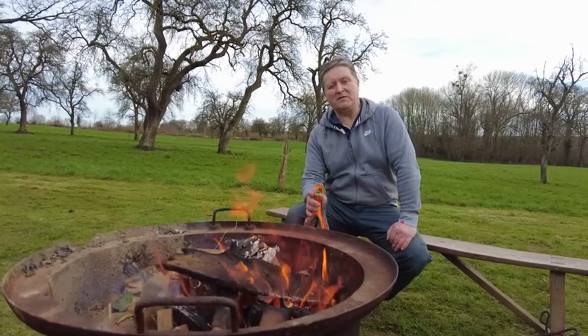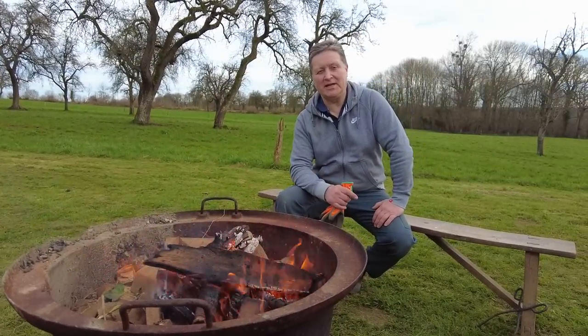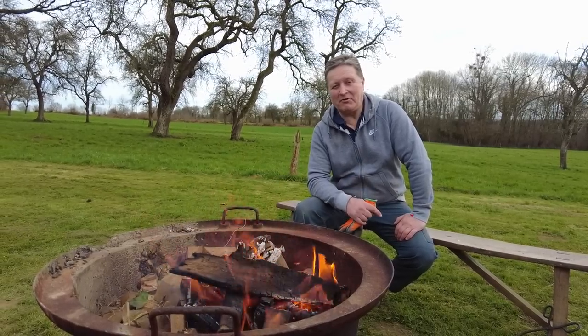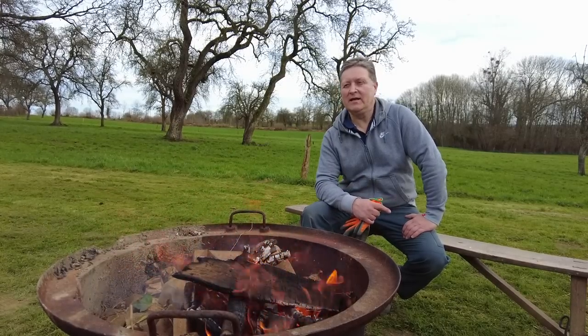I'd just like to take a few minutes to thank everybody that follows me on this channel, supports the channel, joins me on Patreon, and sends me gifts. Simone sent me a beautiful little parcel full of seeds for the greenhouse — vegetables and flowers — that was much appreciated. Jana and Robin sent me a lovely little watering can that had specialist coffees in it — they've been absolutely delicious, thank you very much. And everybody that has joined through Buy Me a Coffee or just follows the channel and watches the adverts — it's much appreciated. Without you guys and girls, I would not be doing this.